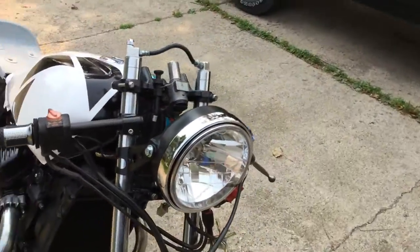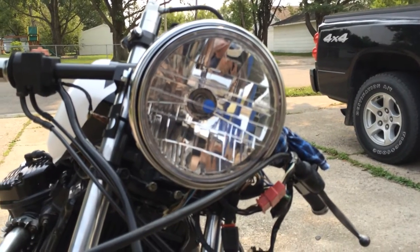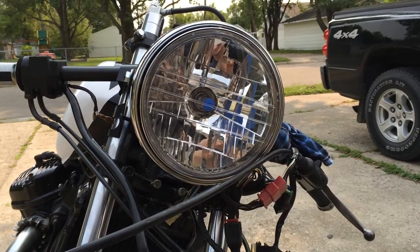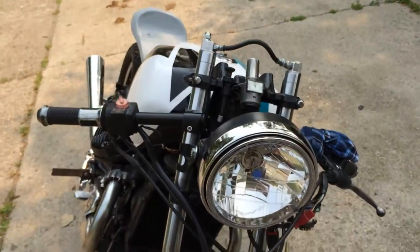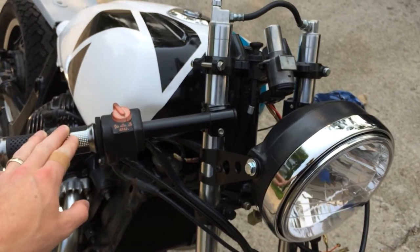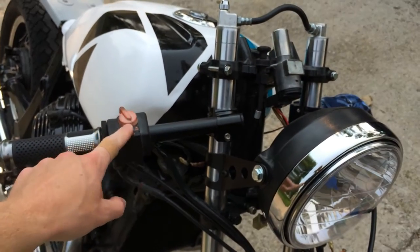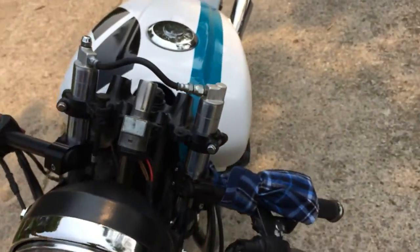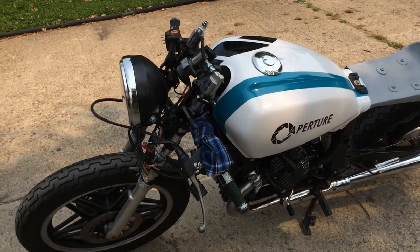I got a brand new headlight from Amazon for about 20 bucks. It's a lot nicer than the old one and a lot cheaper than the $100 ones. I also have brand new handlebars — clip-ons — and grips, as well as new switches and toggles for both sides for starting, lights, turn signals, all that good stuff.